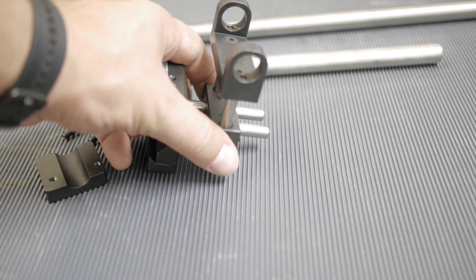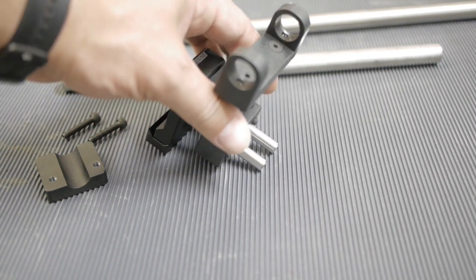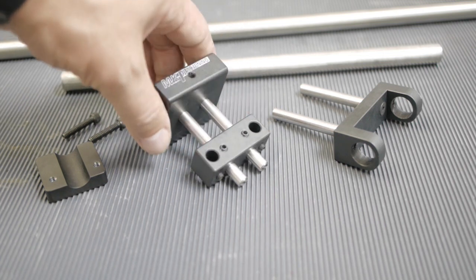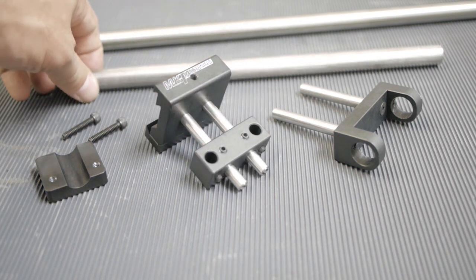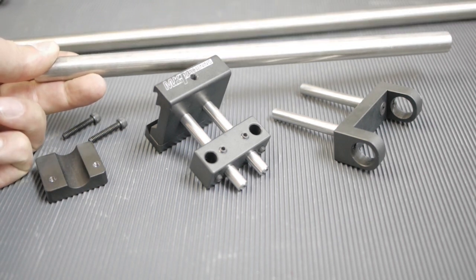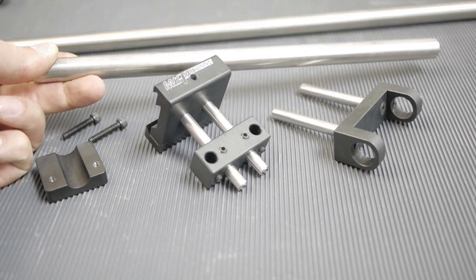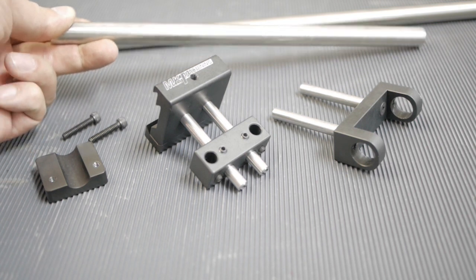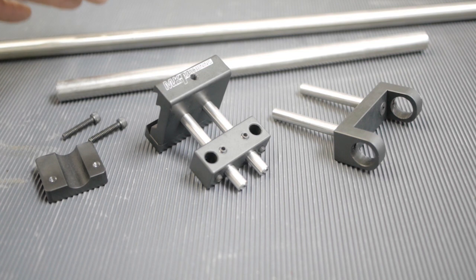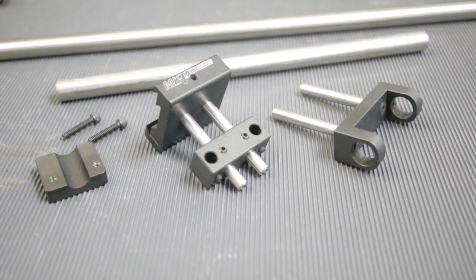Let me show you how the whole MK Machining mount including the MagnetoSpeed looks when mounted on my rifle. I bought it with a 12-inch rod, and I bought another 24-inch rod here in Germany because shipping was a lot cheaper with the 12-inch rod. Let me show you how it looks when it's mounted.